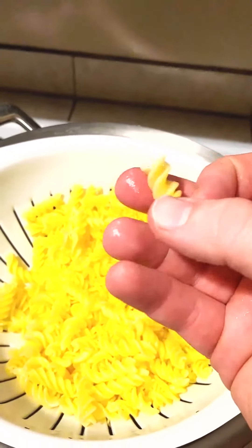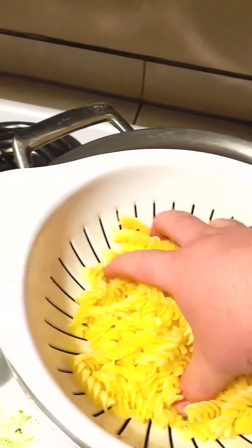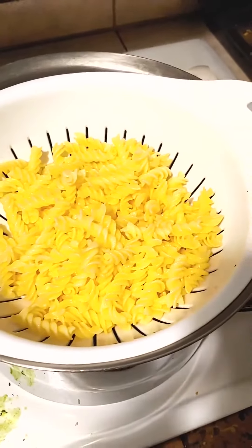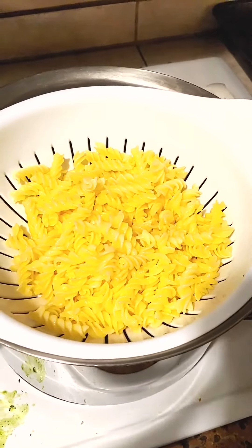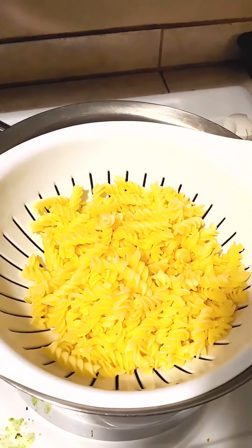I did add a little bit of oil afterwards just to prevent it from sticking. It looks really good and tastes really good. I really like Barilla — it's probably one of the better gluten-free pastas. It has a great texture and the flavor is very good.